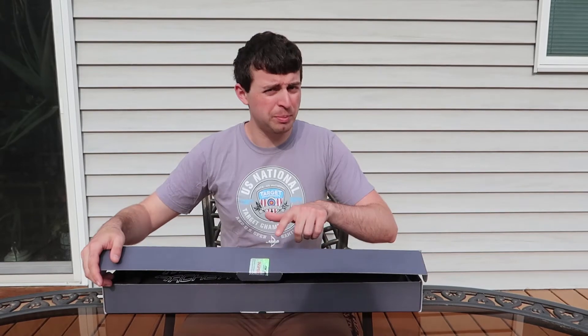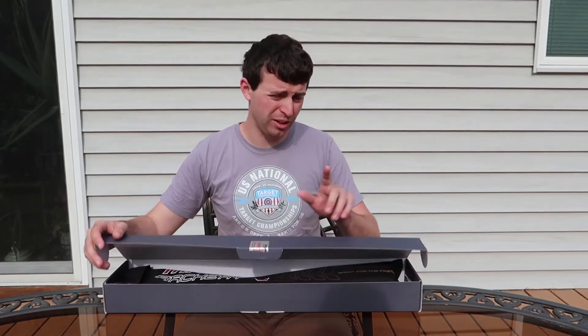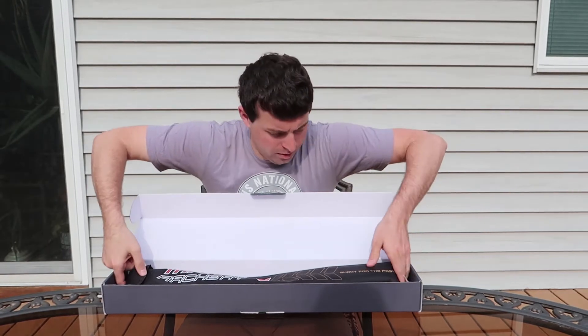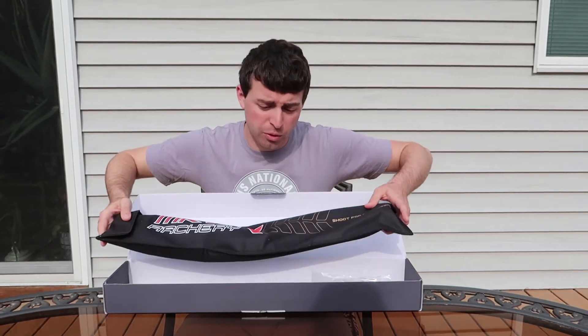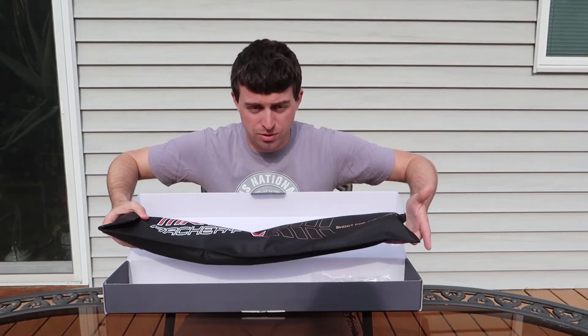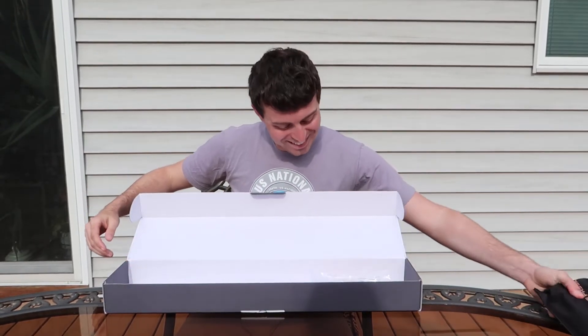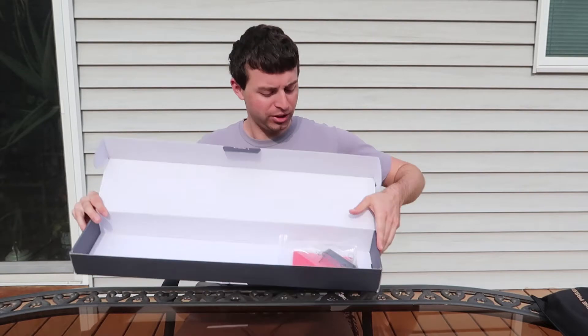So we have a very nice box here with an inspection sticker, which I have not seen another company do, by the way, just as a note. Here we have the riser — we're going to put that aside for now because for the most part you guys should know what a riser is. And next up we have what's actually in the box.